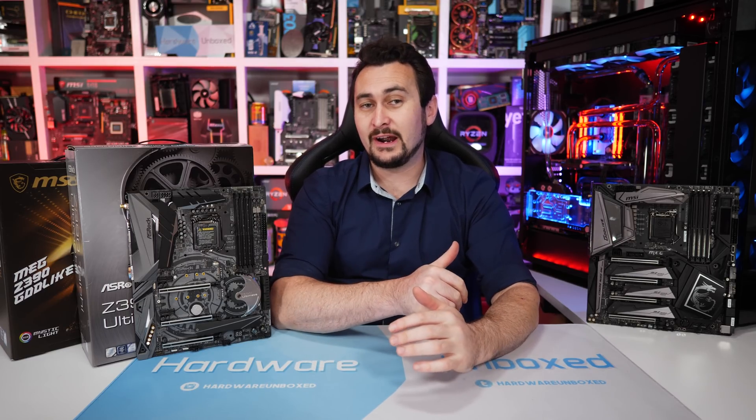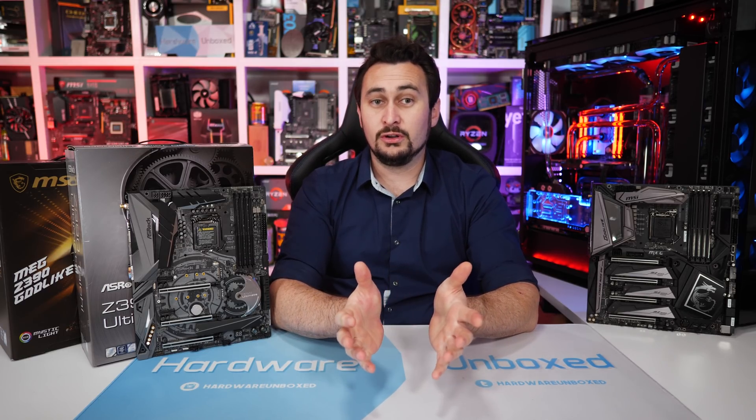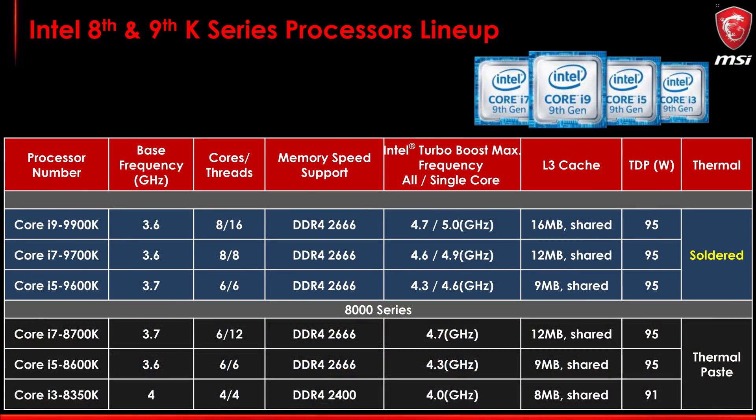The Core i9-9900K is an eight-core processor with Hyper-Threading enabled for 16 threads. It operates at a base frequency of 3.6 GHz but will boost as high as 4.7 GHz on all cores, with a maximum single-core frequency of 5 GHz. The L3 cache has been increased from the 8700K's 12 MB capacity up to 16 MB, and quite shockingly, despite packing two extra cores and four MB more cache, the TDP rating remains the same at 95 Watts — which was already suspiciously low for the 8700K.